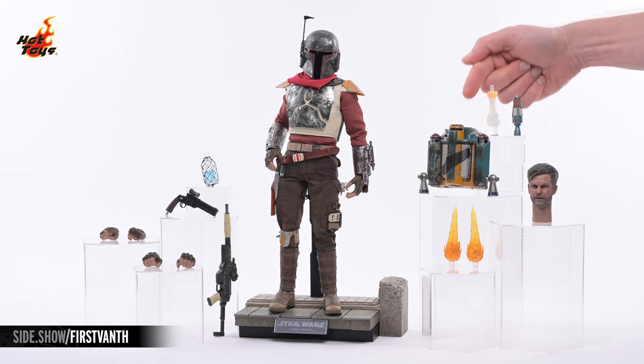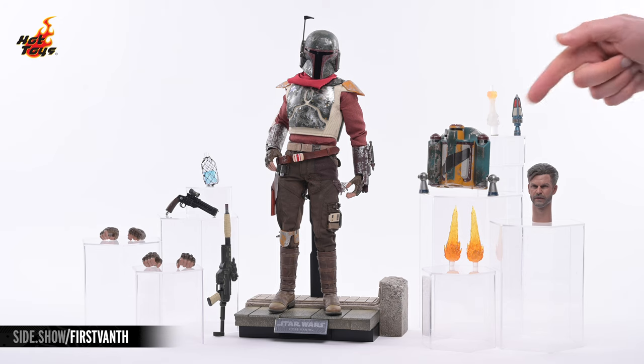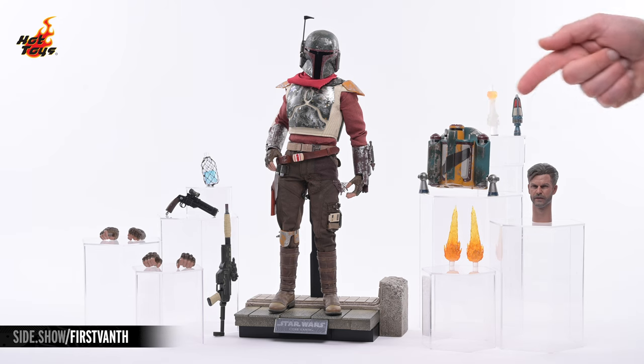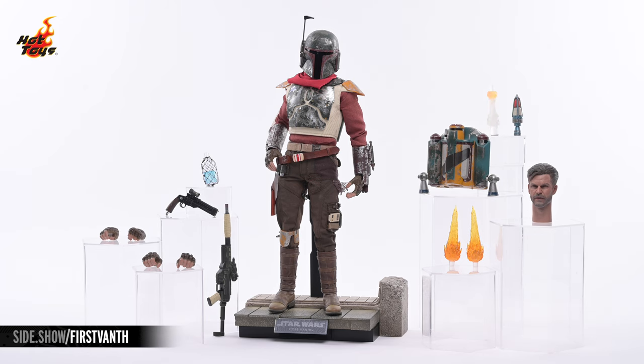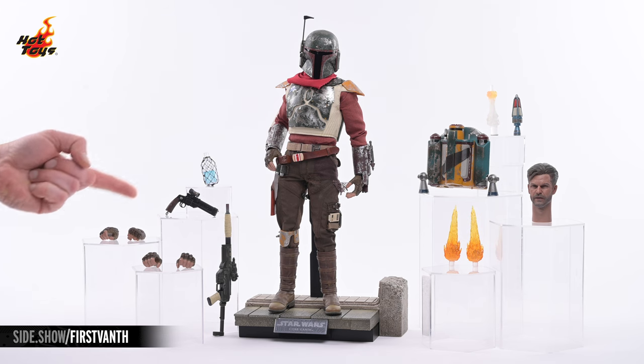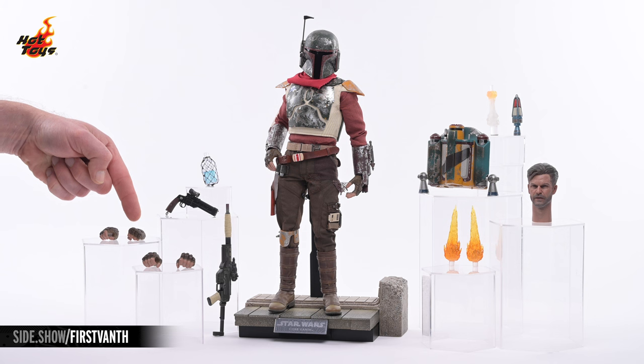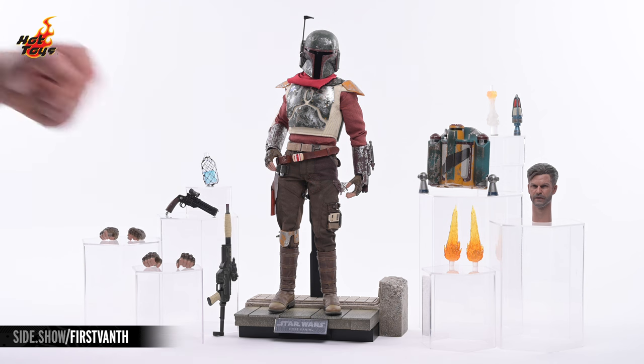On the right, you can see the armor's jetpack, along with a rocket and a rocket launching effect, a pair of jetpack thruster effects, and the unhelmeted portrait of Cobb Vanth. Over on the left, you'll spy a blaster rifle, a blaster pistol, a bottle of Spotchka, and a series of four swap-out hands, including a right gun-holding hand, a left fist, and a pair of gripping hands.